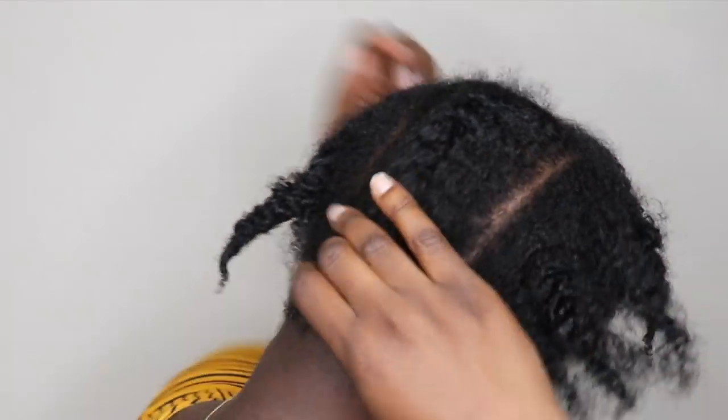I'm going to be doing a half up half down hairdo. I'm just taking out the twists that I did the night before.